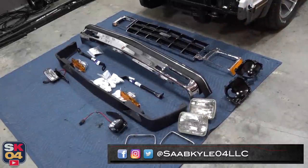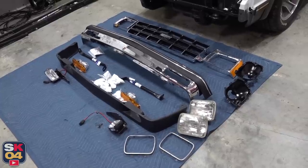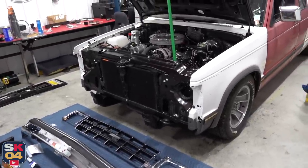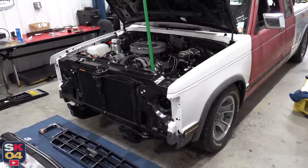Before I start putting some real miles on this thing, I want to make sure all of the lights are in place and working properly. So I figured, might as well go ahead and get the front end put back together so it at least looks like a truck once again. I'm also going to be installing one of my favorite OE accessories: front fog lights.